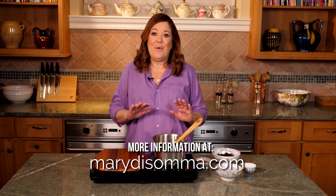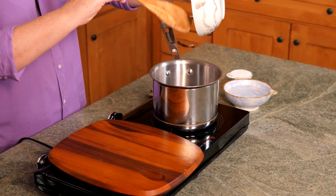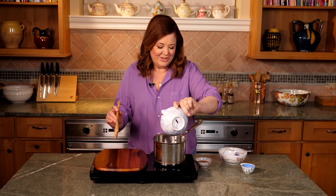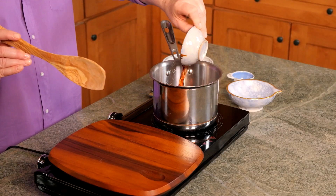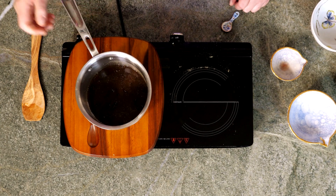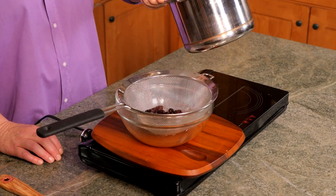These pickled cherries take this recipe over the top. In a medium saucepan, combine dried sour cherries, sugar, water, vinegar, and ground fennel. Stir that and bring it up to a simmer, then remove from the heat and let it stand for about a half hour. When the mixture is cool, drain it and discard the liquid.